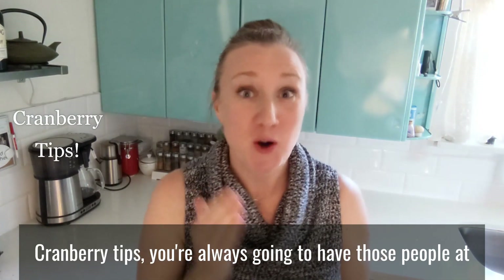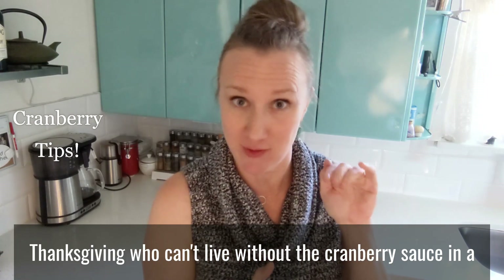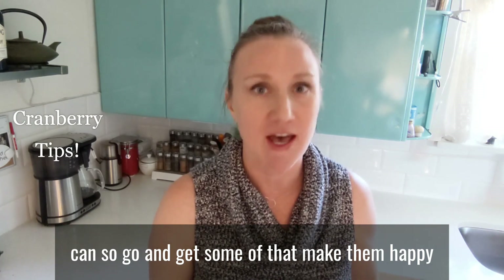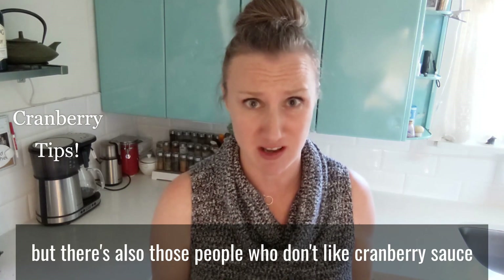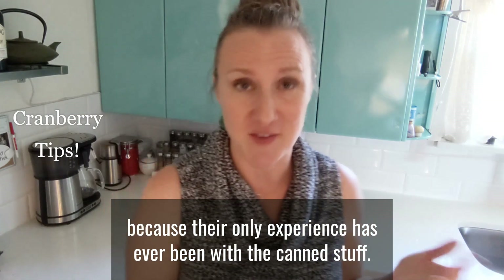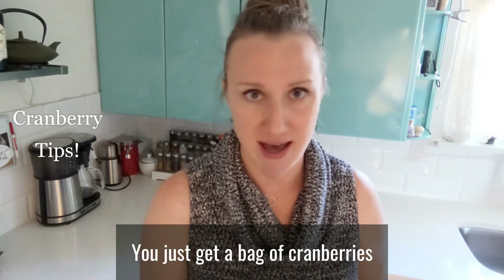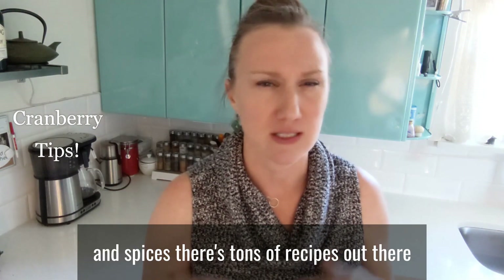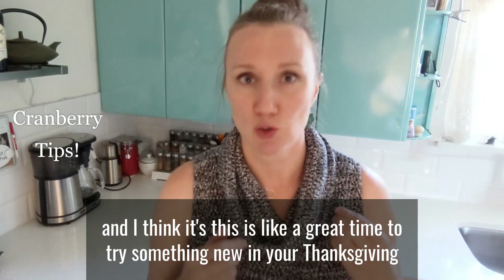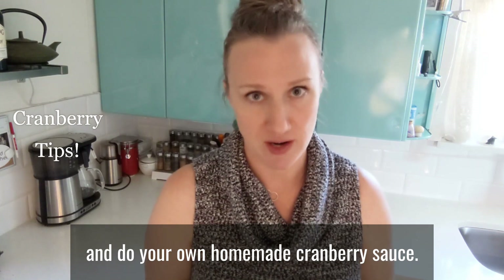Cranberry tips. You're always going to have those people at Thanksgiving who can't live without the cranberry sauce in a can, so go and get some of that and make them happy. But there are also those people who don't like cranberry sauce because their only experience has been with the canned stuff. It's so easy to make your own — you just get a bag of cranberries, throw in some sugar and spices. There are tons of recipes out there, and this is a great time to try something new and do your own homemade cranberry sauce.